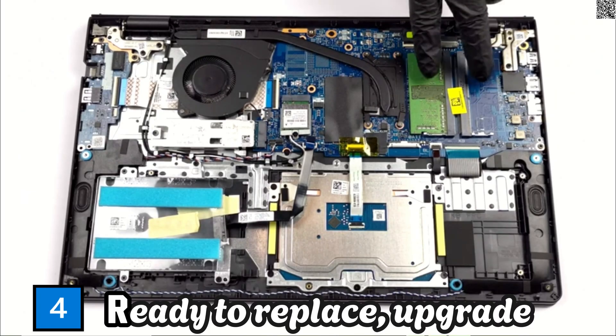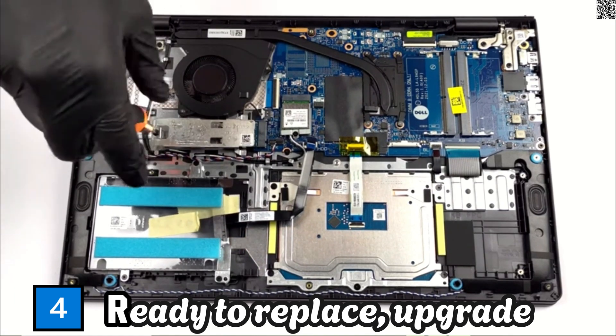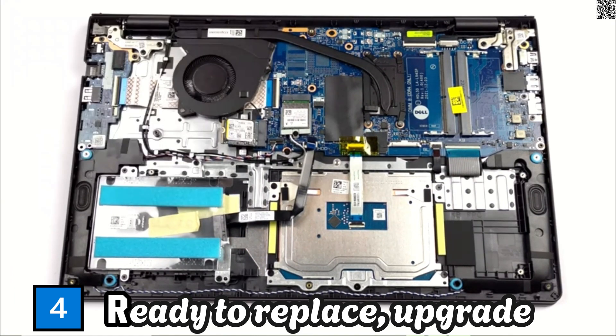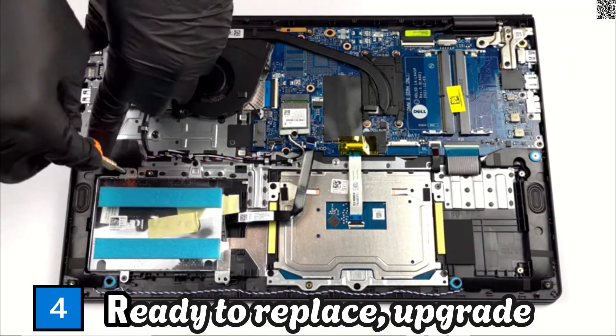Now we are ready to replace and upgrade the storage capacity and memory. Don't forget to watch all the videos to know exactly the information about HDD, SSD, and memory configuration.